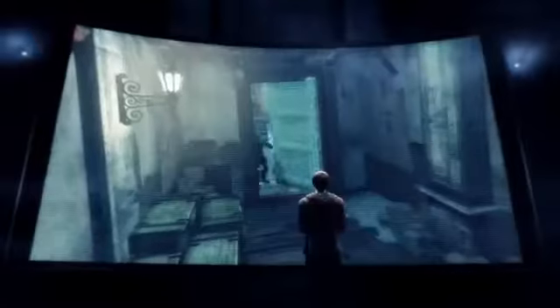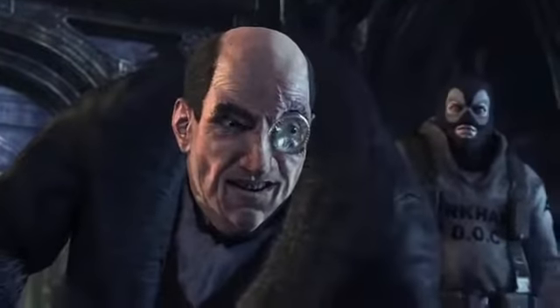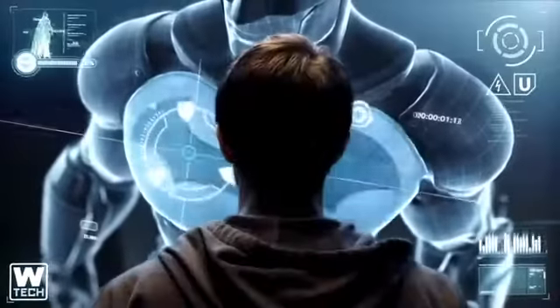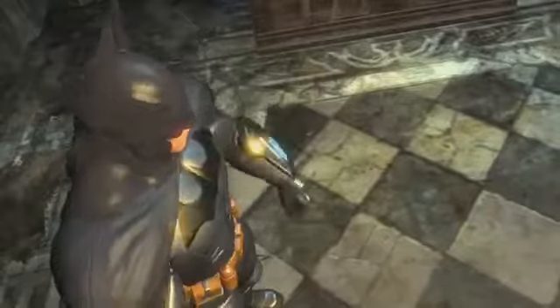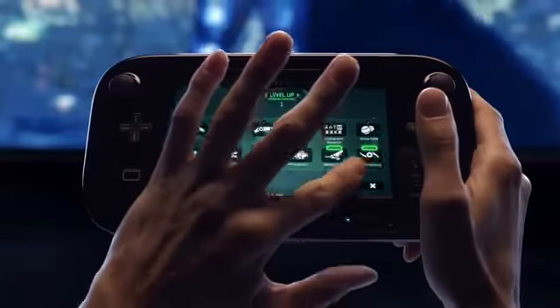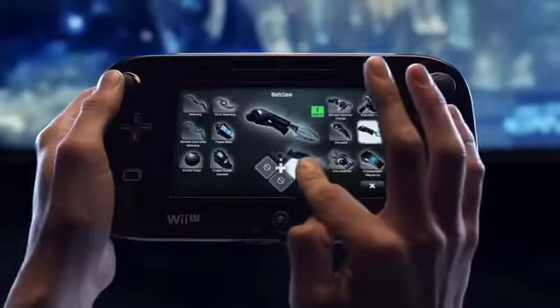The most immersive version of 2011's best action game. Let's take a look at how the Wii U's new controller will revolutionize how you play Batman Arkham City and get you closer to the action than ever before. By using the Wii U's new controller you will have instant access to the Bat Computer throughout the game. From there you can seamlessly locate objectives, set waypoints, upgrade your gear and weaponry, get intel on enemies, equip and personalize your gadget loadout, and more.